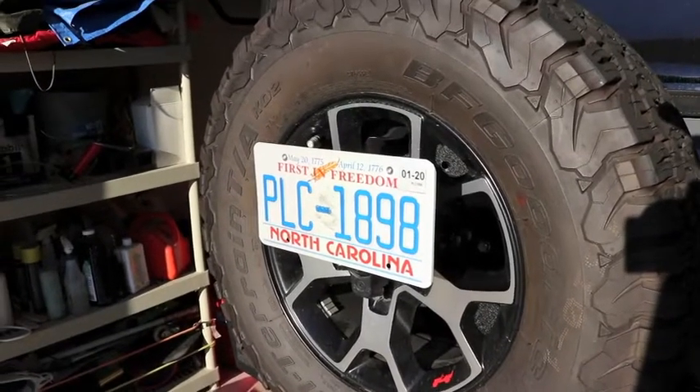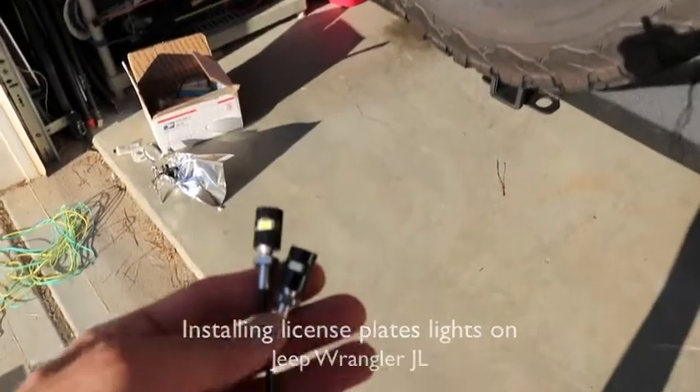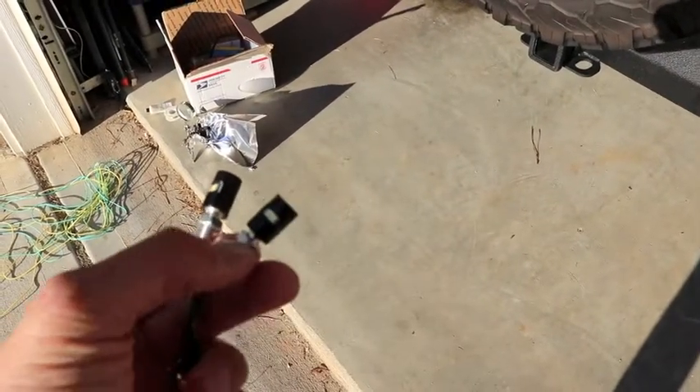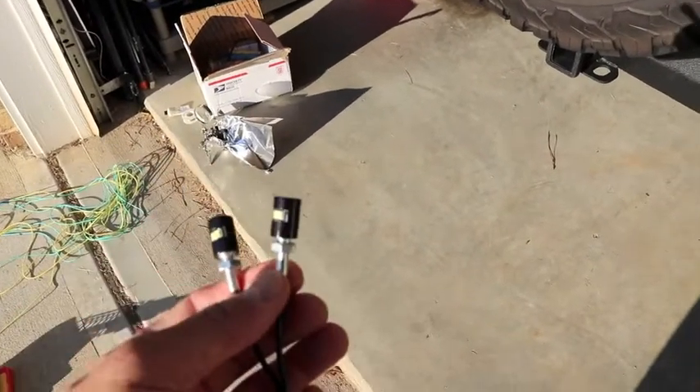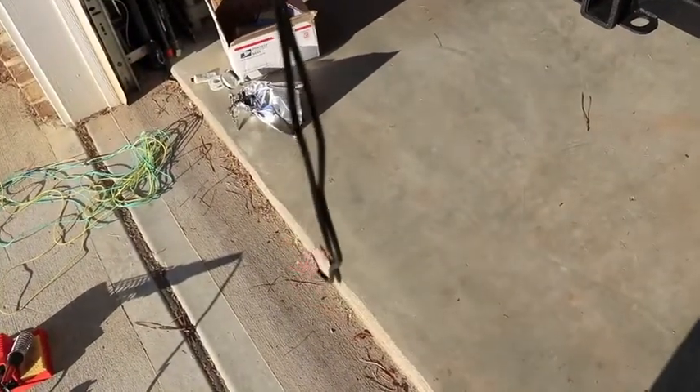Today we're going to be installing the license plate bolt lights, which are these things. It has a little LED in there that shines on the plate. They simply screw into the plate holes and then we need to wire them up.